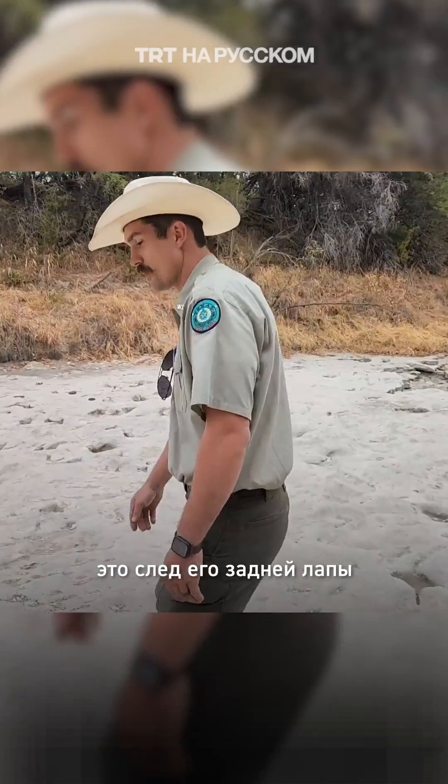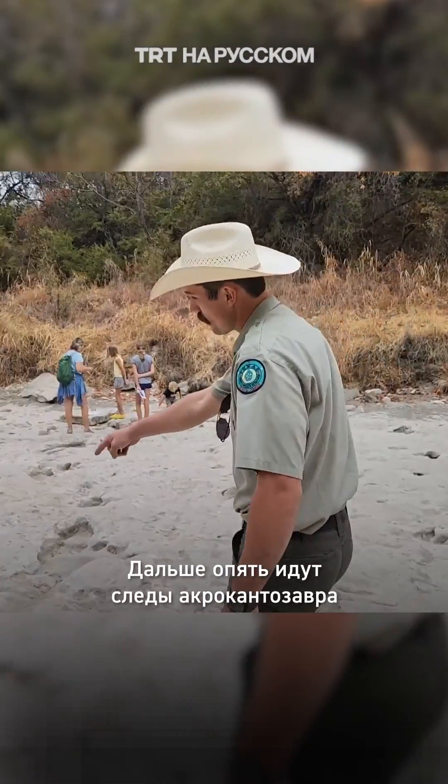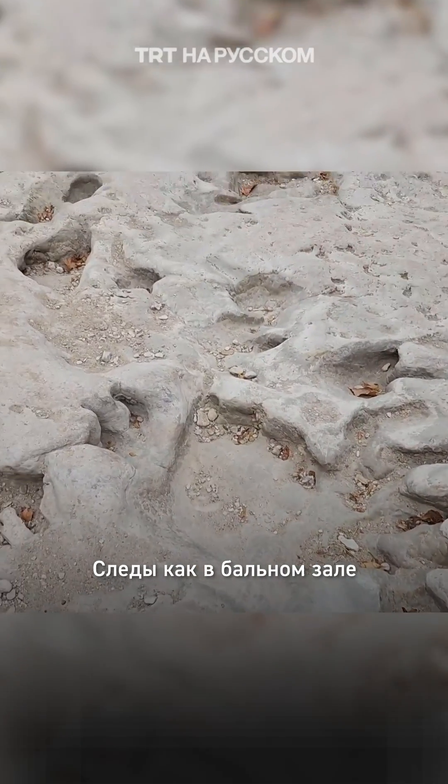Right over here we have some sauropod tracks. You can really see the five toes right here. It's a juvenile sauropod track — you can see the toes there.